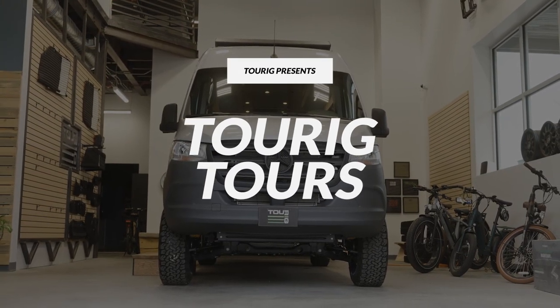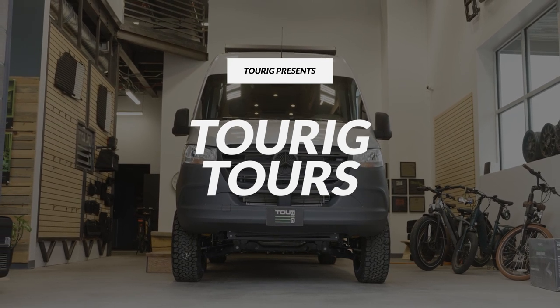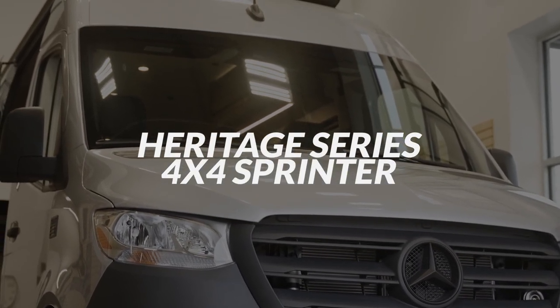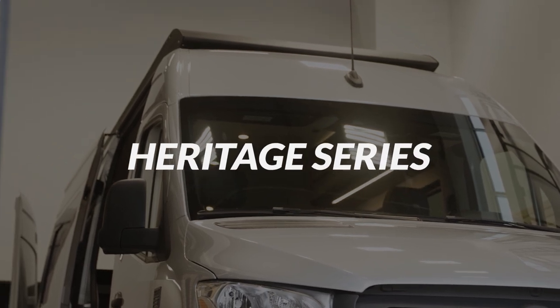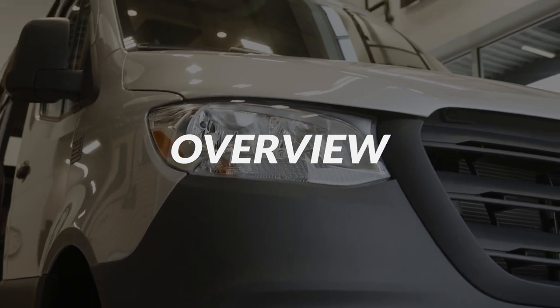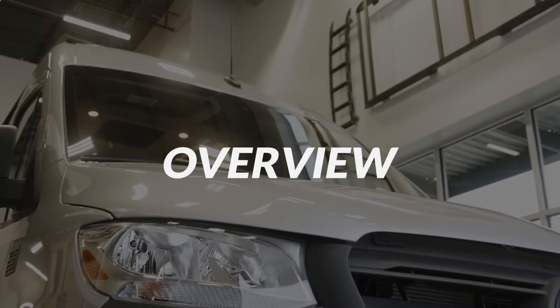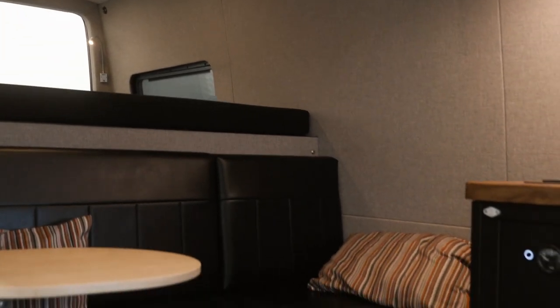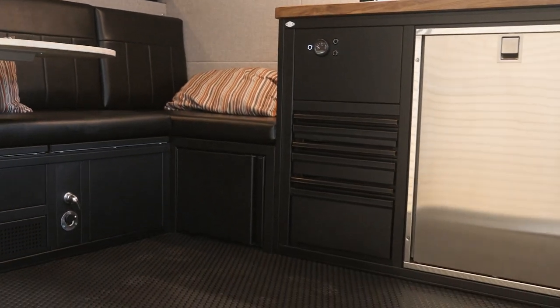Hey guys, it's Caroline over at Touareg. Today we're going to be checking out number one of seven from our Heritage series. For the first time ever, Touareg is doing a seven van series. This means that we're making seven identical vans with color variations at a really great price.